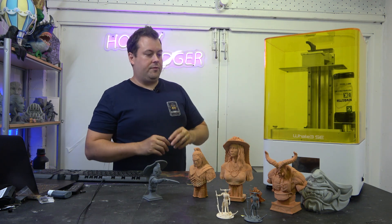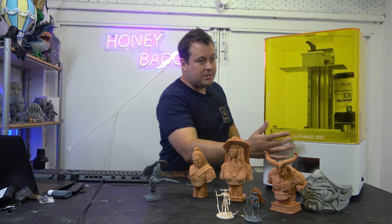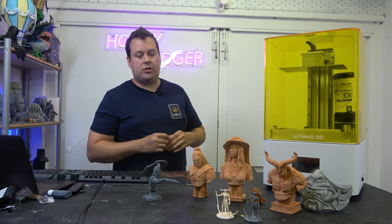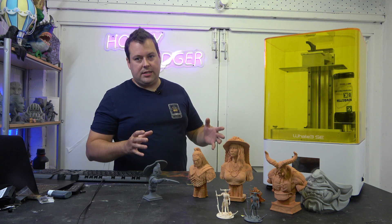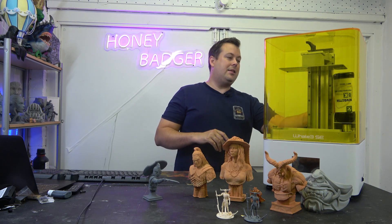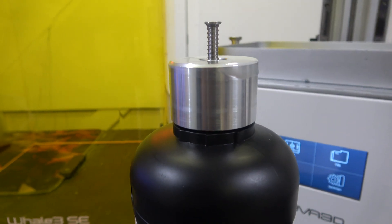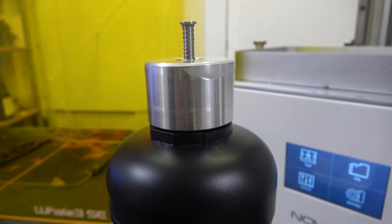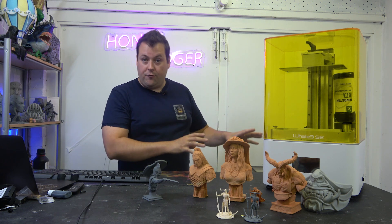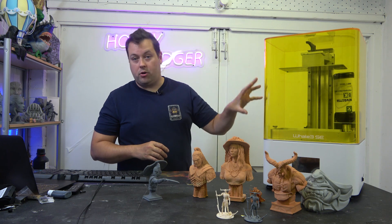Speaking of overspill, when I've been printing with this and the vat has been full, I have had some splashes along the front. It's really nothing that a paper towel and a quick wipe won't solve, but it is a little frustrating. The other thing is that there is a cap that goes on the end of the resin bottle — it will fit quite a few different bottles, but it's not going to fit all of your resin bottles.